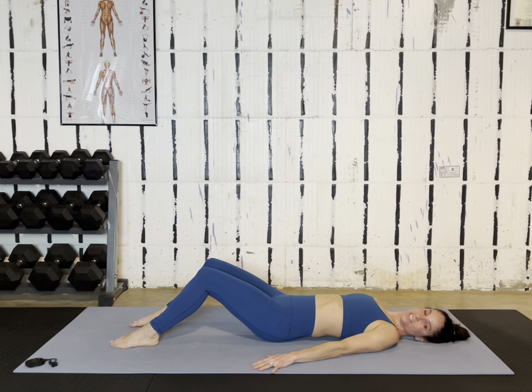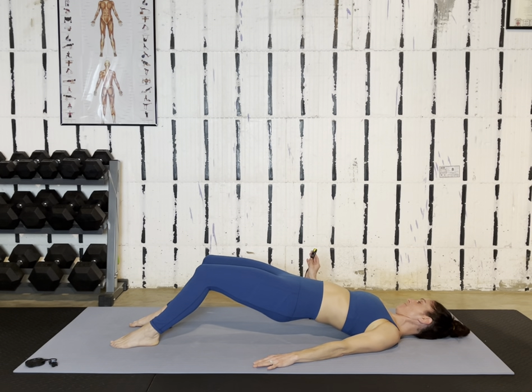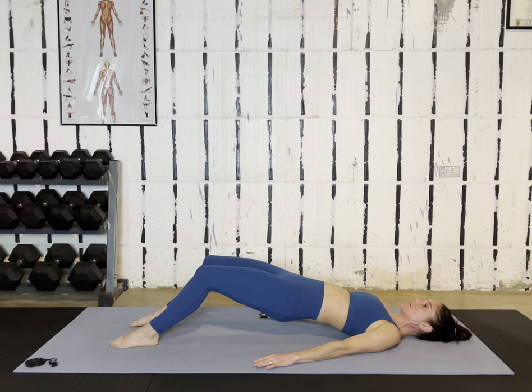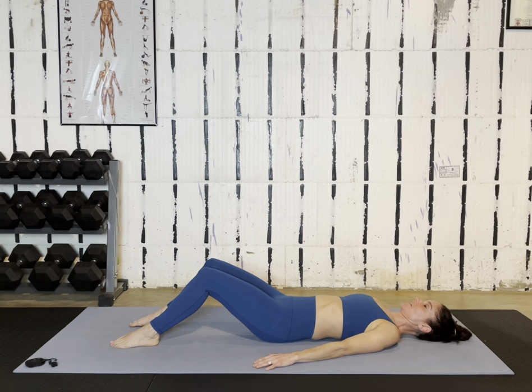After this, we have one more on our back and then we're going to be in a plank for the last two exercises. Nice job, everybody. I hope this feels good and starts to get challenging. We're almost two minutes into it.